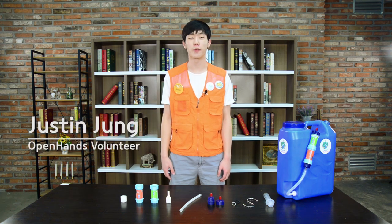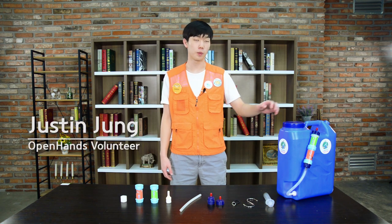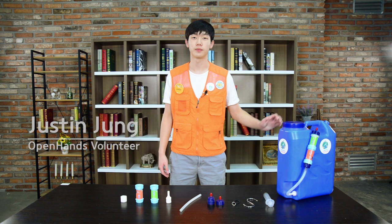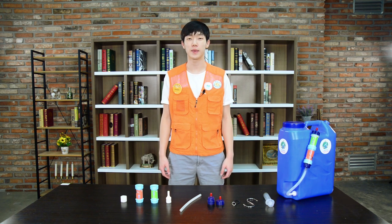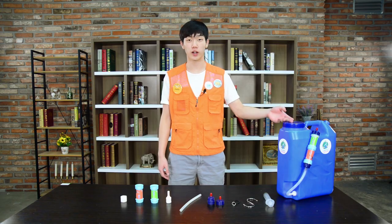Hi, my name is Justin from Open Hands and today we will be introducing the Water Kit. Open Hands helps families living in drinking water contaminated areas by introducing this Water Kit so that they can drink continuously clean water and also recover their health and independence.